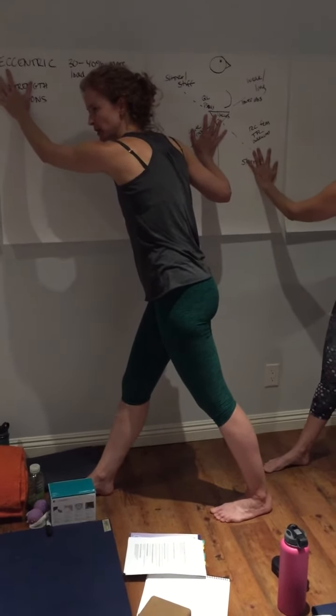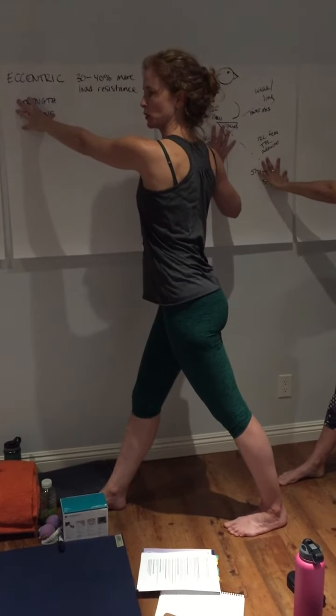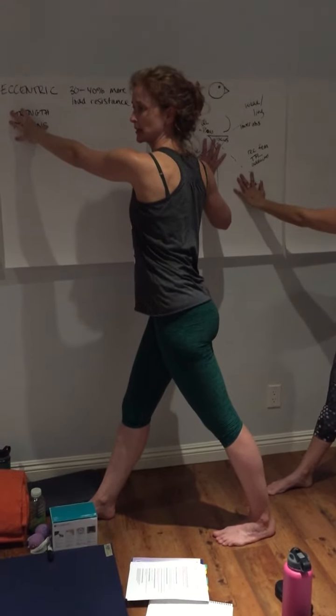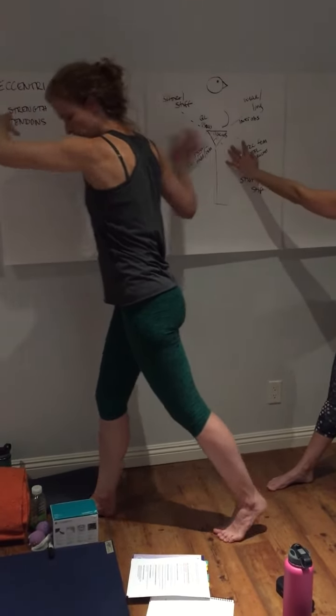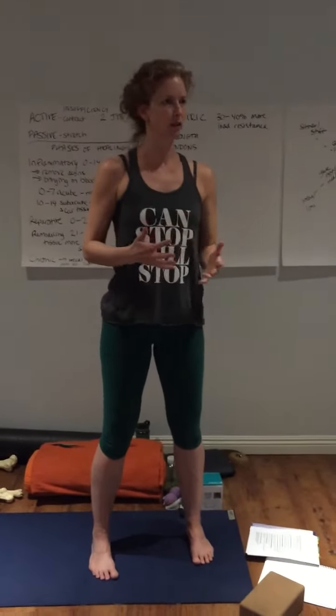Or if they're in a really flexed-over position — which is more typical than a hyper-extended position — I can help them find more extension. That's actually going to translate into that back leg hip a little bit. So you're getting this rotational shape, which is kind of what your body's in when you're walking anyway, and then you're just playing with it.